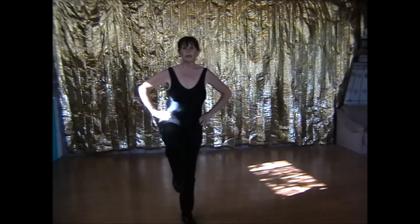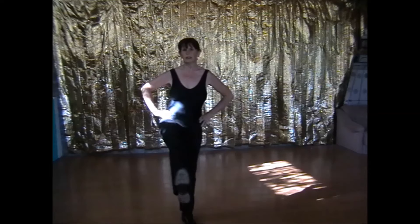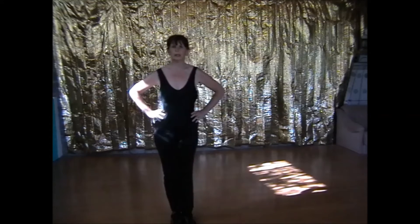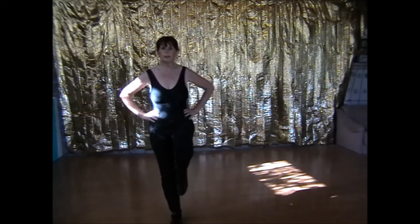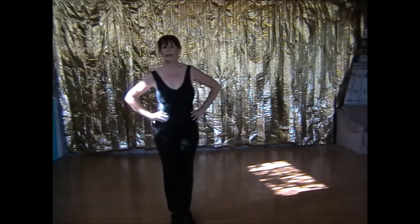Knee up. Point the toe with the straight leg. Turn the foot up to flex it. Point the toe. And leg down. Knee up. Straighten the leg with the pointed toe. Flex the foot. Point the toe. And leg down.